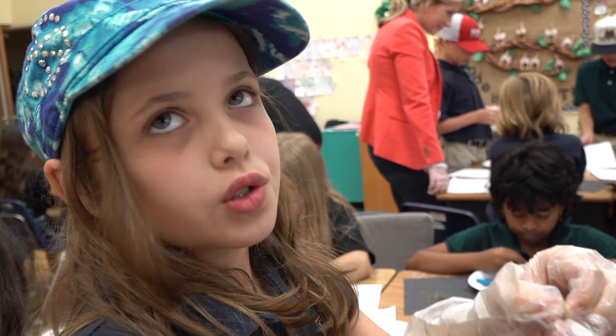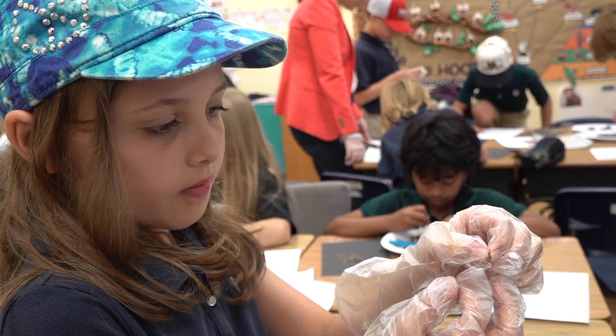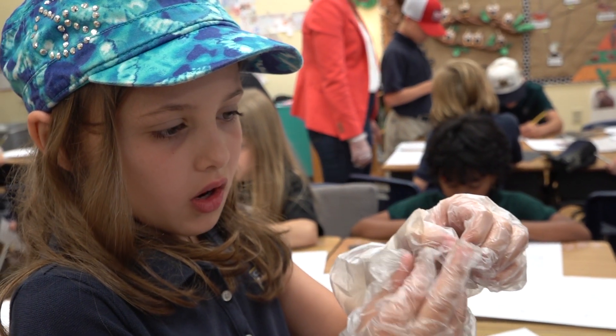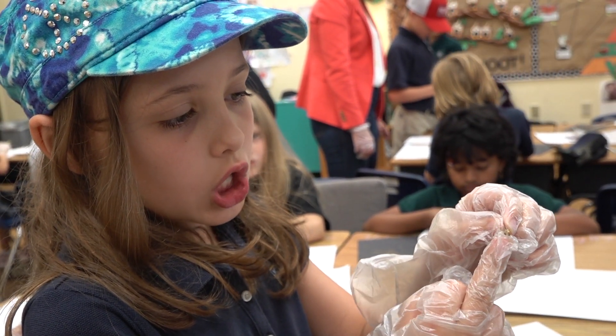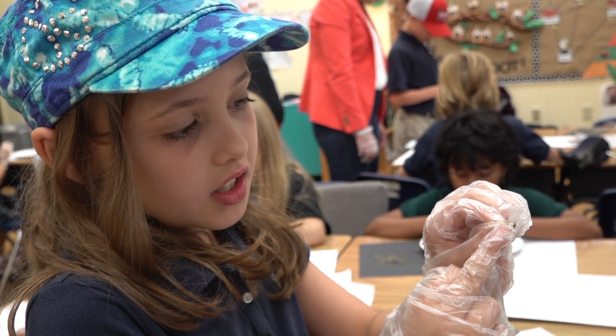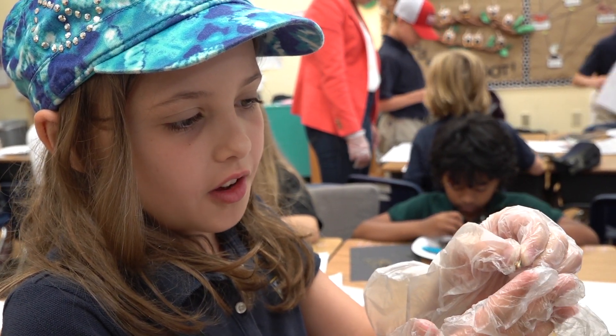It's a shrew's jaw — from what the chart says. I think it's an omnivore because it has that really sharp tooth and then it has these other teeth in the back to like eat all the vegetables and stuff.